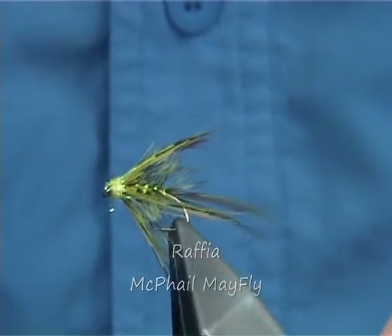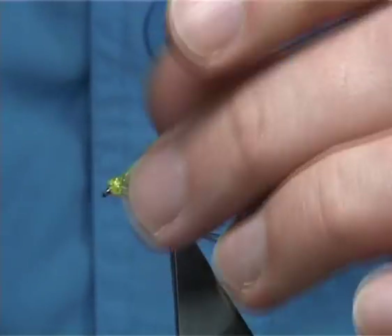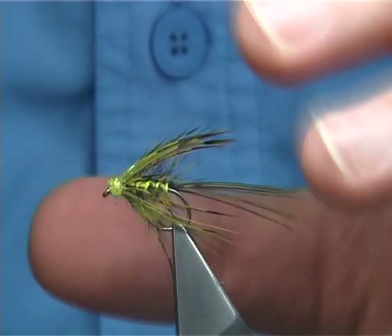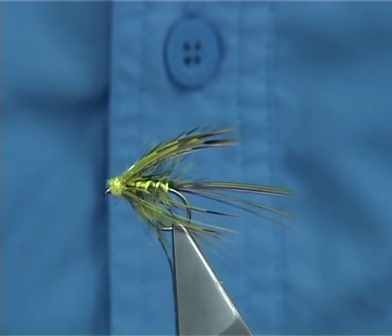I'm going to be tying a Loch-style wet fly — in this case it's an Irish Mayfly. This is a slight variant of the McPhail Mayfly, the fly I was named after myself.